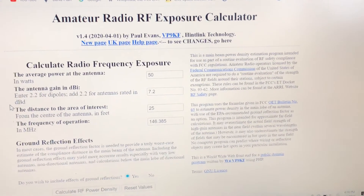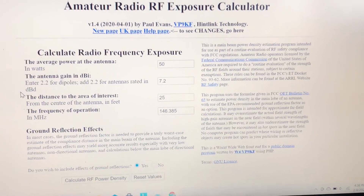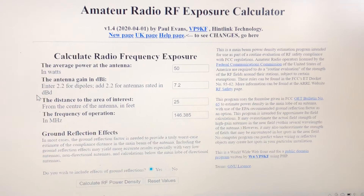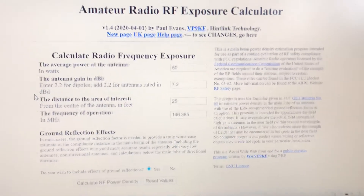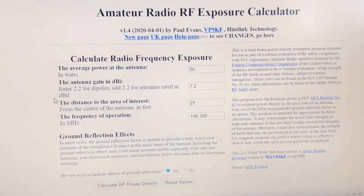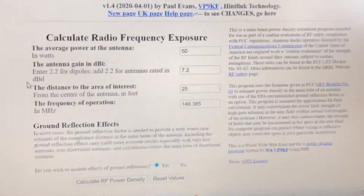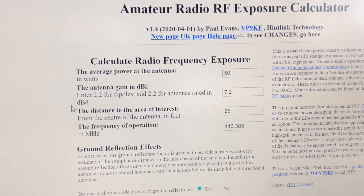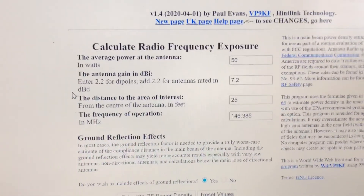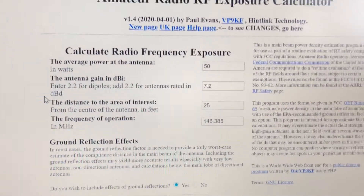Hey guys, this is Cricket Woman 3. I just wanted to show you a neat little link to measure your RF exposure in your ham shack. It's a fun little calculator that makes it easier to understand. It's not a hundred percent, but it gives you a general idea of the permissible amounts of radio frequency radiation — whether that's good or bad for you.